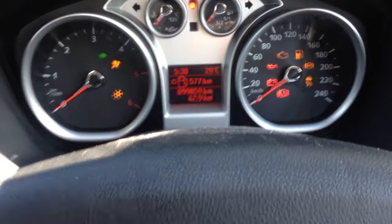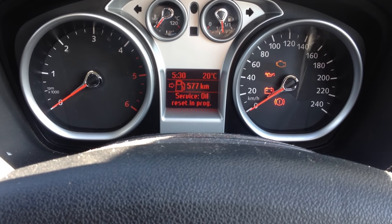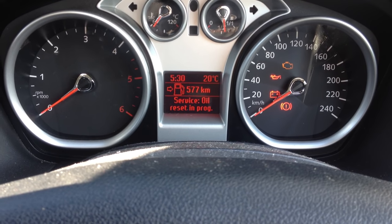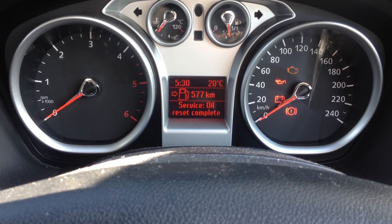Turn the key to position 2 and wait for around 30 seconds. As you can see, service oil reset is in progress. Just keep it on for 30 seconds and that will tell you the service oil reset is completed.